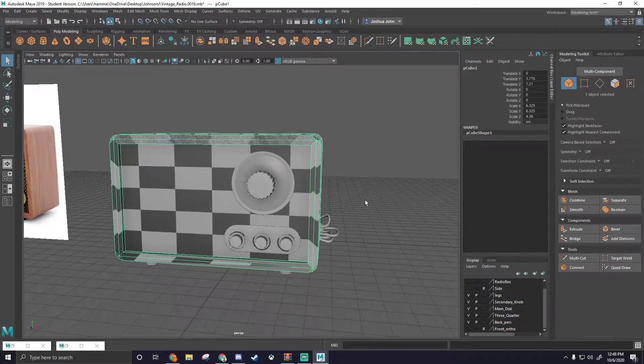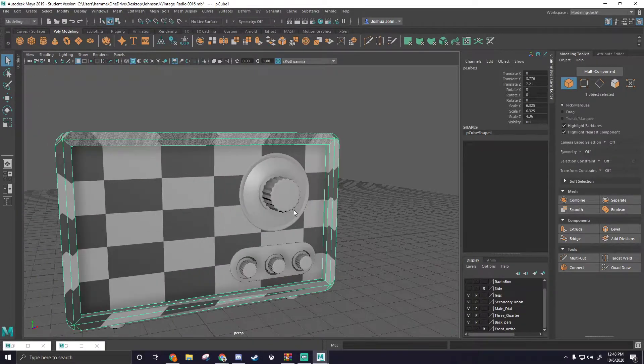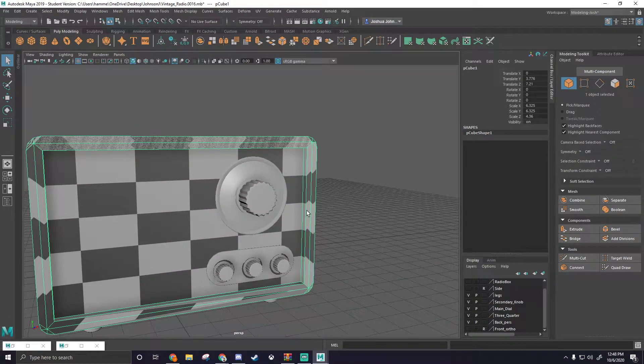Alright, what's up guys? We are going back into the vintage radio, so hopefully you guys have a better understanding of UVs now, that we did the texture resolution test as well as the lightsaber UV, just to show you guys a few more tools and how to unfold things that we may not have been affiliated with earlier.